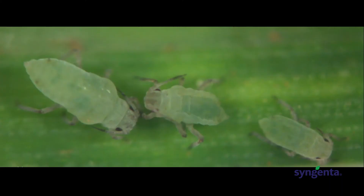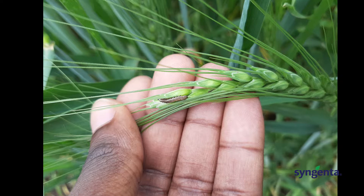Later on, we also have other pests that come in — pests like the Russian wheat aphids, the green peach aphids, the caterpillars, and the bollworms.